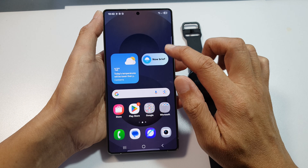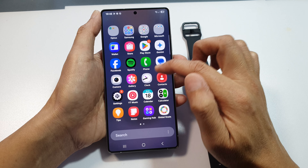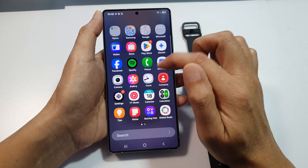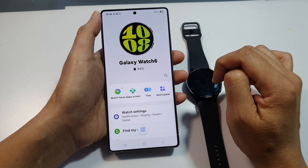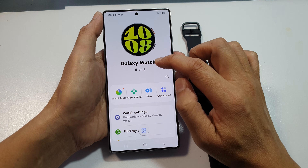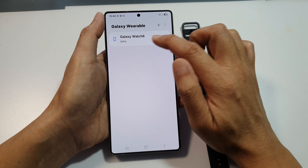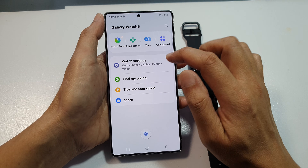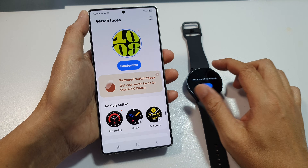Galaxy Watch has now been set up on the device. If you go into Wearable — here it is — tap on that and you'll be able to see your wearable device: Galaxy Watch 6. Now you can change the watch face directly from the app or on your watch.